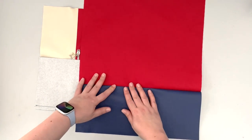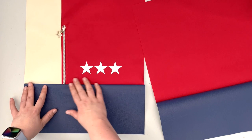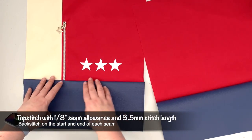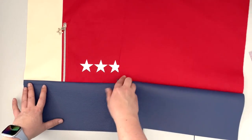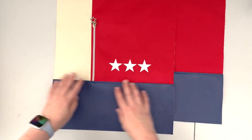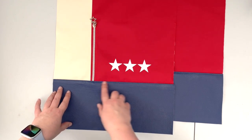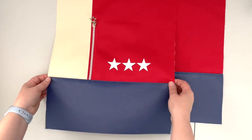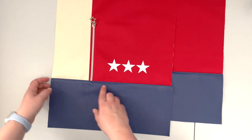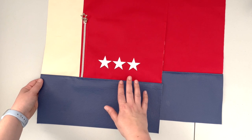Now that we have our bottom panels attached to the back and front, open them and finger press. Then take the panels back to the sewing machine and top stitch on the vinyl panel with a one-eighth inch seam allowance and 3.5 stitch length — do that on both the front and back panel. I keep changing my thread color because if you're using a similar color to the fabric you're top stitching on it always looks better, so just change the thread color to match the fabric you are top stitching on.